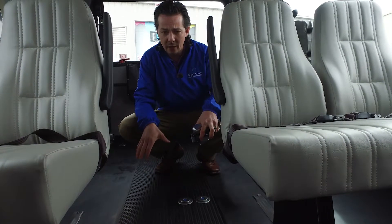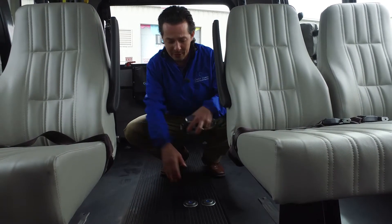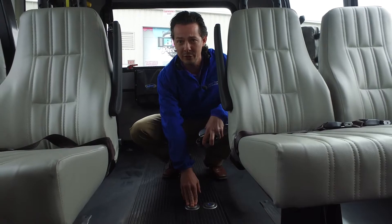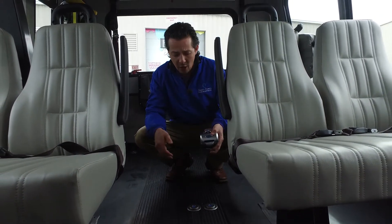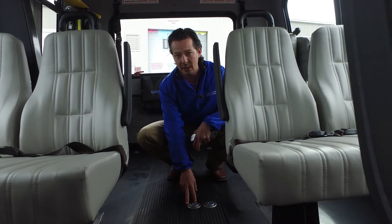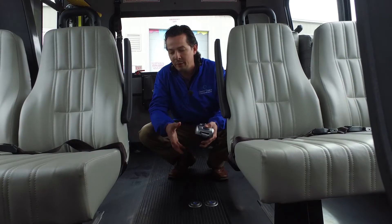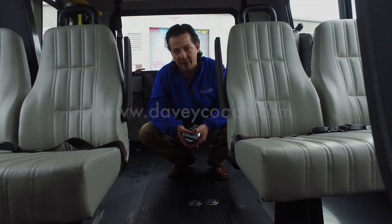If you have L-Track in your existing bus and it's not time to buy a brand new shuttle bus yet, but you like this style of wheelchair securement both as a liability reducer and a time saver, our service department can retrofit your existing vehicles with the slide and click pucks. Schedule an appointment with our service department, bring your vehicle down, and we can get you set up with that system in half a day.